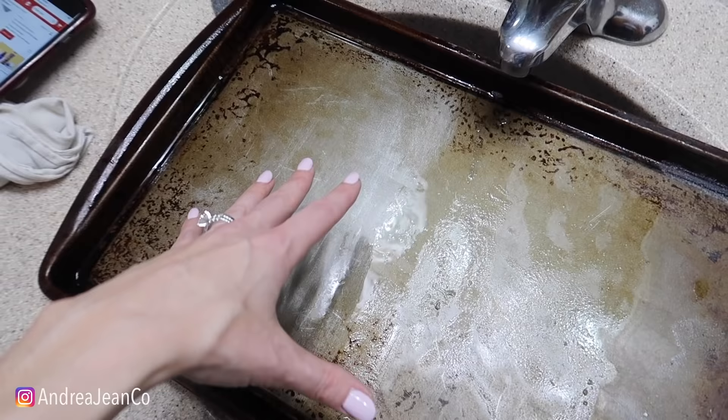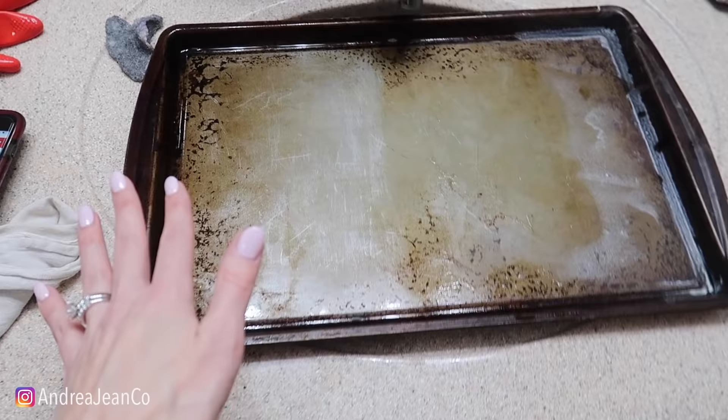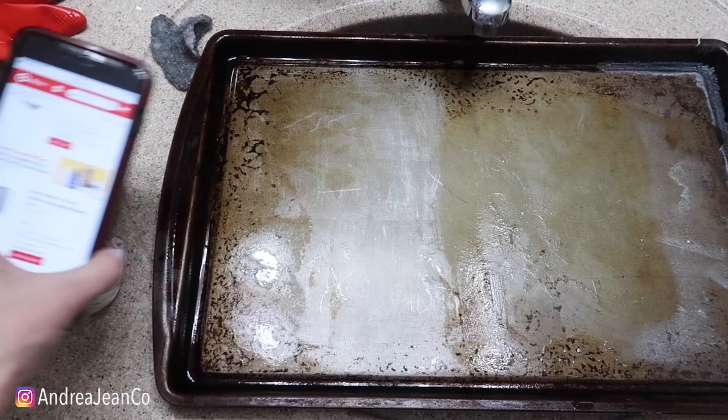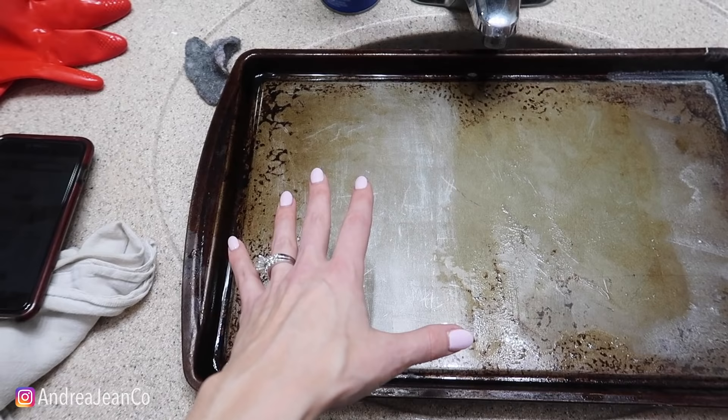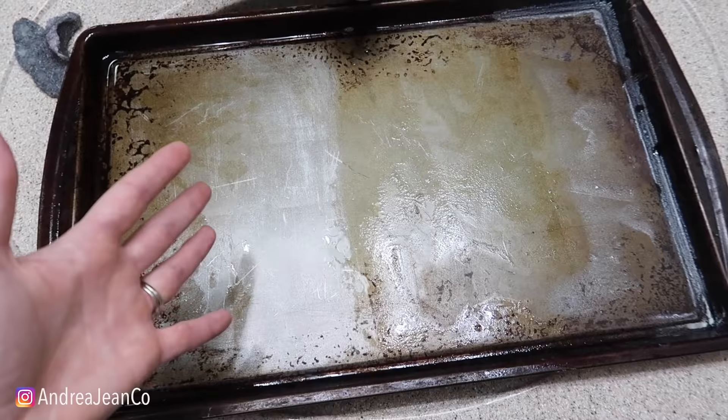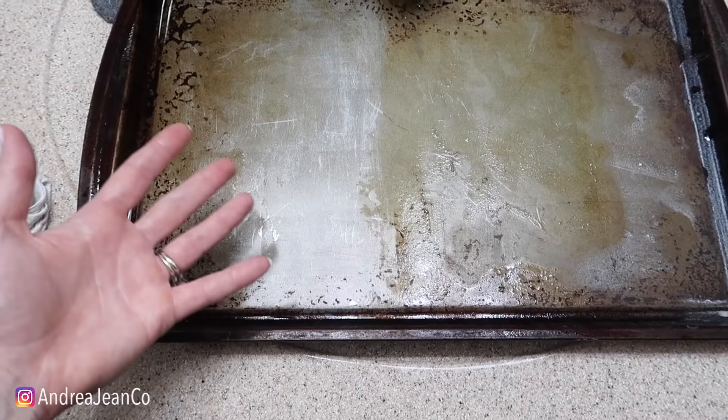I could probably get this magic silver color if I spend probably another hour and a half to two hours scrubbing, not to mention getting up in all these little creases and sides - this would be nuts. This channel is cleaning and organizing for busy women, so if you can, just go buy yourself a new sheet pan. I know this was not the reveal we were hoping for. It depends on how dingy your pans are to begin with - mine were really bad - so maybe if yours don't look like this, some of these other methods would have worked for you.